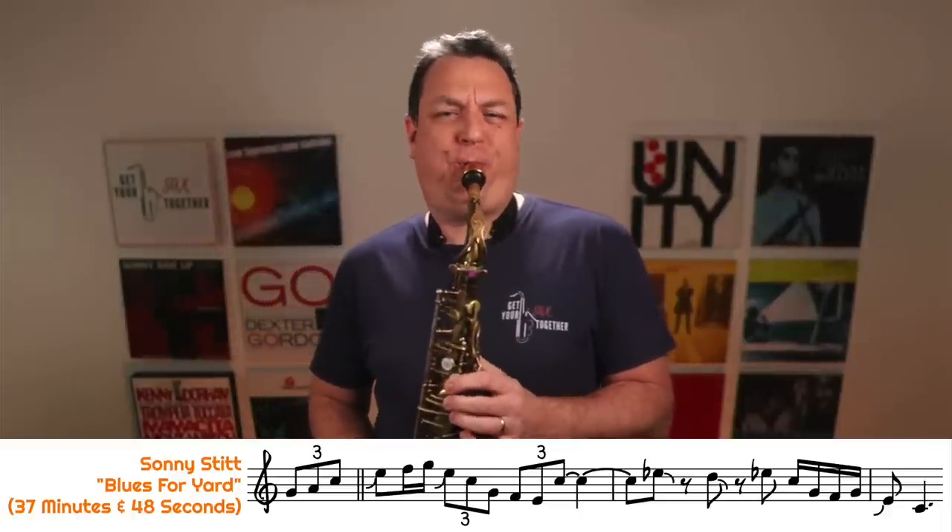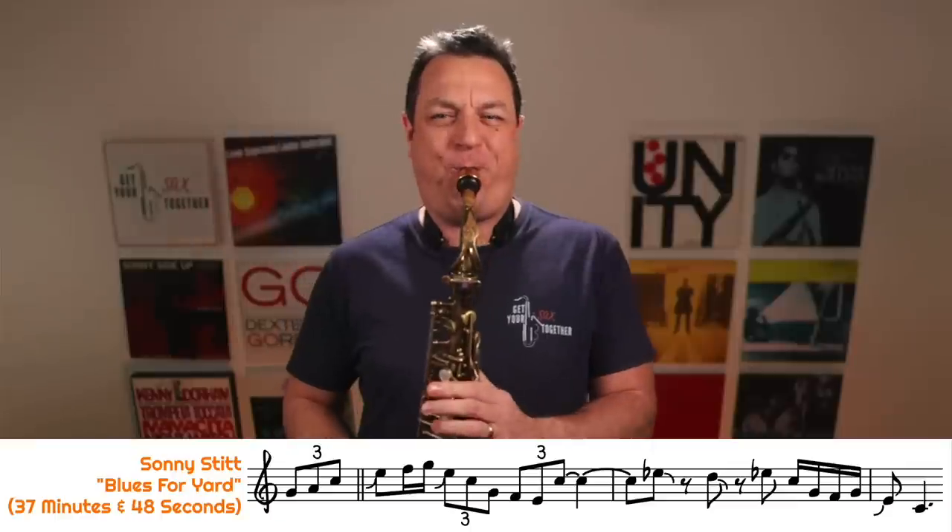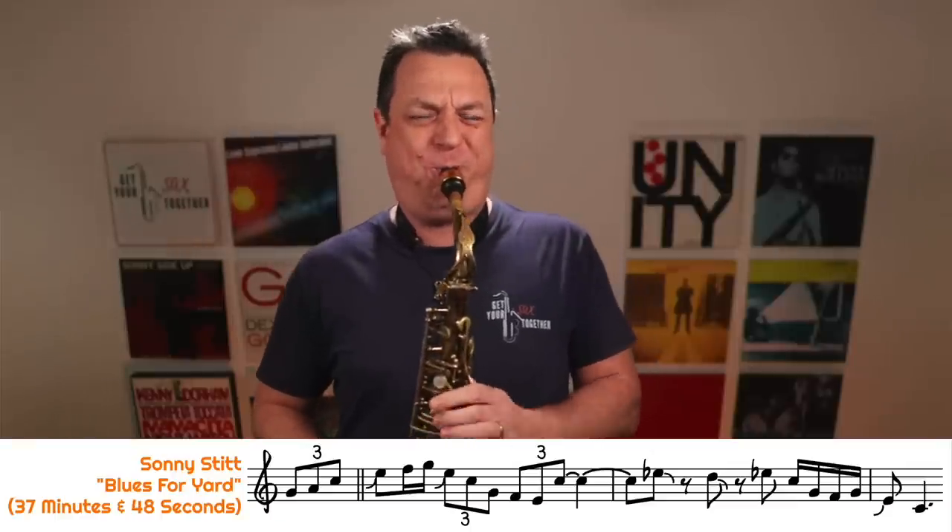Oh, so good isn't it — it's so bluesy, it's fantastic. That's absolutely brilliant. Once more we can see that he's using components of the blues scale and components of the major scale, just like Mike Brecker in the last example, and then resolving down to that major third, which is giving that really bluesy sound. It's kind of counterintuitive because you would think using the major third isn't bluesy — but it is, especially when you just scoop into it.